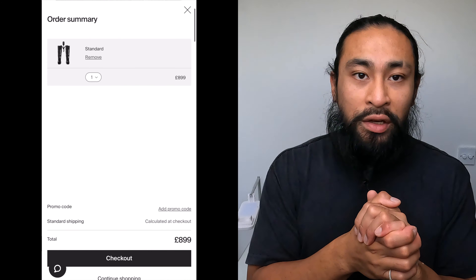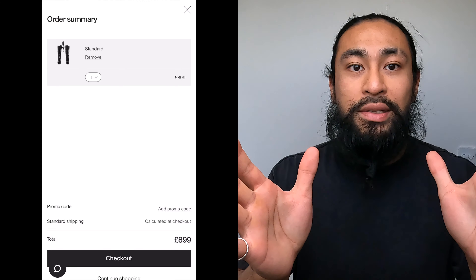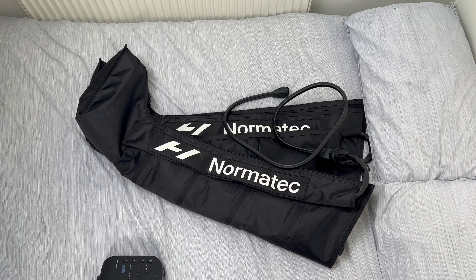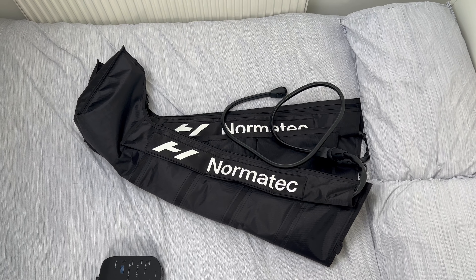Now we delve into the cons. The elephant in the room is obviously the price — otherwise, why make this video if it's easily accessible for the masses? The price of this device is substantial and there's no arguing it is an investment. Your average person is going to think twice. The last time I checked it was near enough £900.